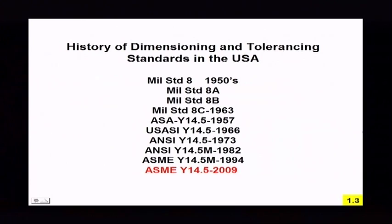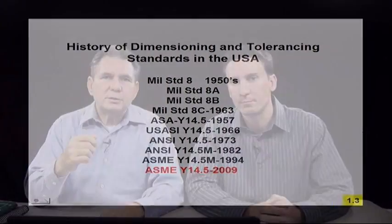Now a little bit of history on the standard. Here's our list of the standards we have. They started off in the 1950s and went through a number of name changes on dimensioning and tolerancing, until currently at the bottom we have the ASME Y14-5-2009. As you can see, just like any business, it's a continuous improvement process. We've always been improving and clarifying the dimensioning and tolerancing principles.